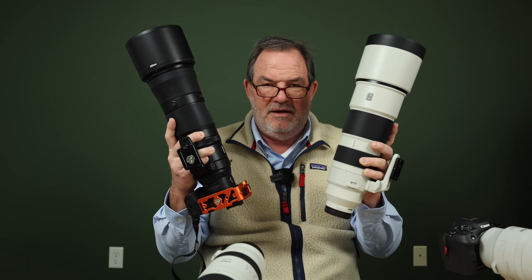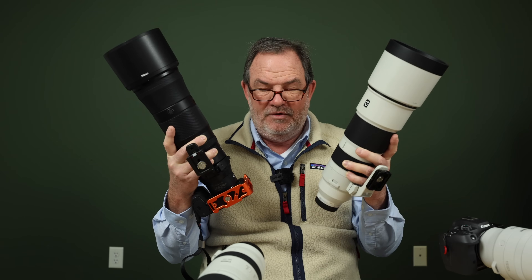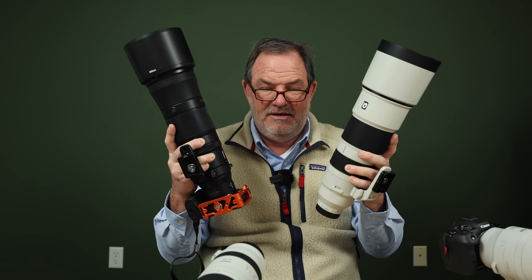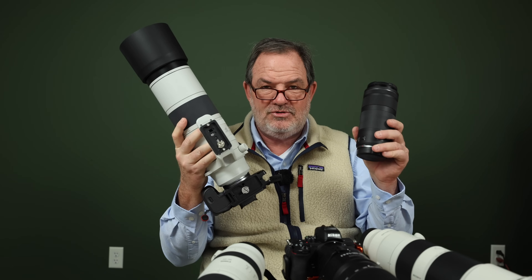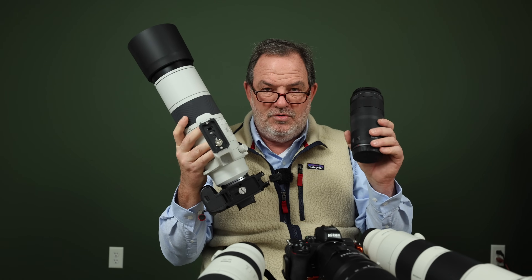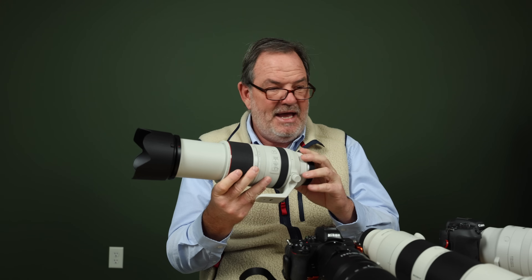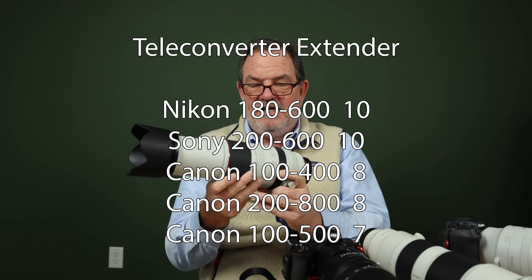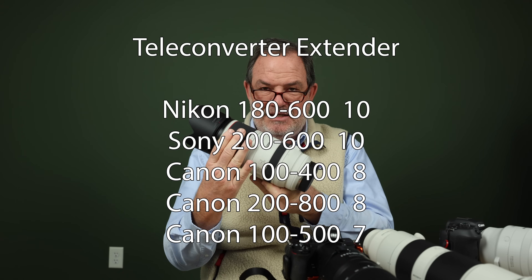Next, teleconverter compatibility. Both the Nikon 180-600 and Sony 200-600 will take a teleconverter and end up at f9 with a 1.4x — since another lens here is already f9 without one, I gave both a ten. Tied for second are the Canon 100-400 and 200-800; both accept a TC and zoom the full range, though with very small apertures. The 100-500 brings up the rear at seven because with a 1.4x attached it's f10 at maximum zoom and can only zoom from 300-500mm — it can't reach all the way back to 100mm.